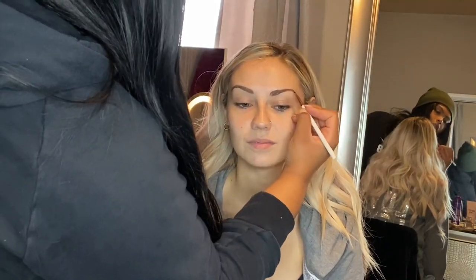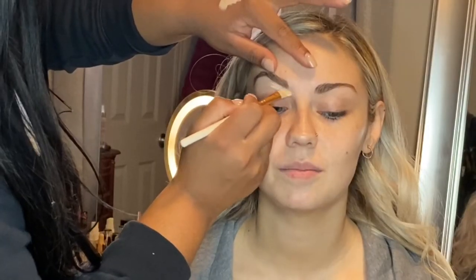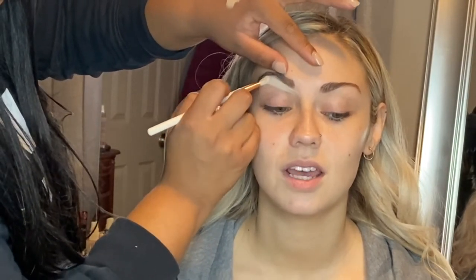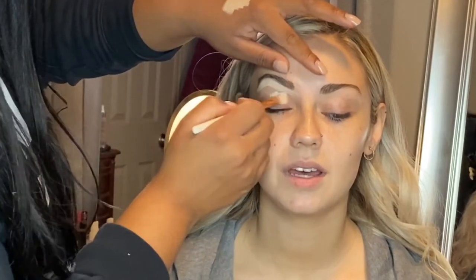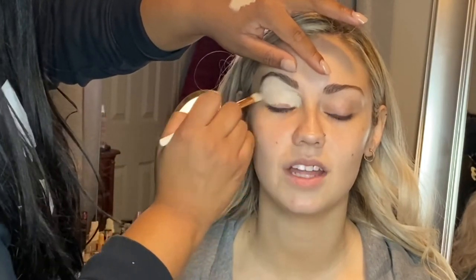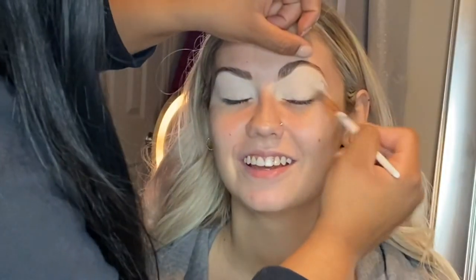You guys will be able to see me majority of the time in the mirror. So now we're cleaning up the brow with a little bit of concealer. I either went in with the ColourPop Concealer or the Makeup Revolution Concealer — I'll just list both shades down below just in case.